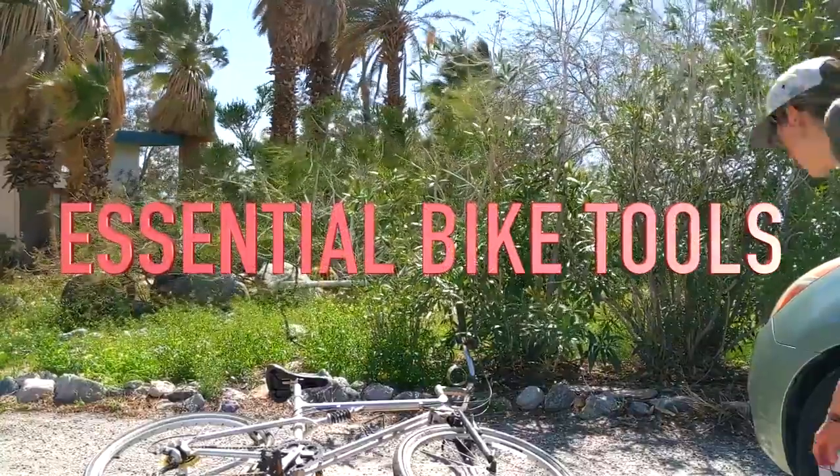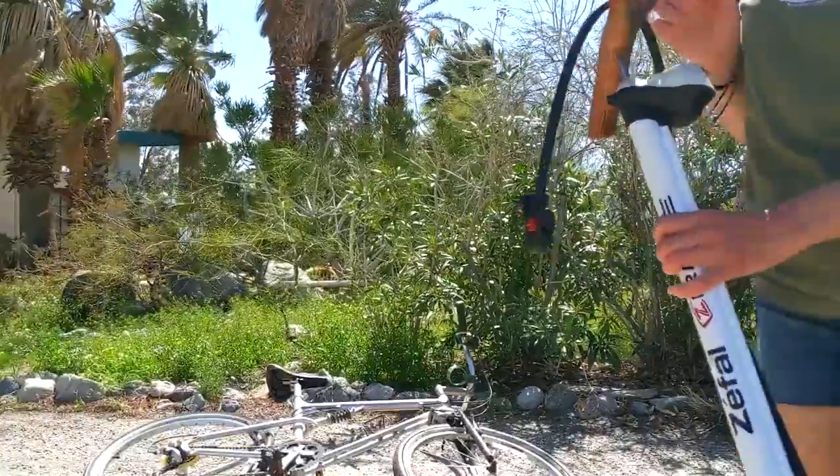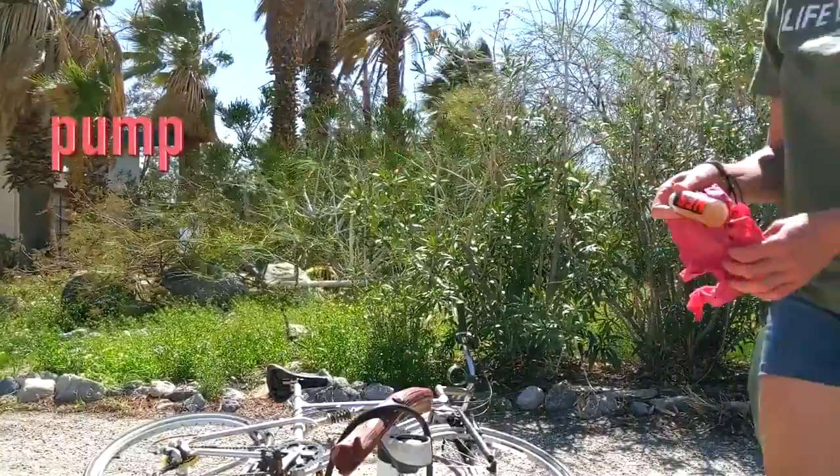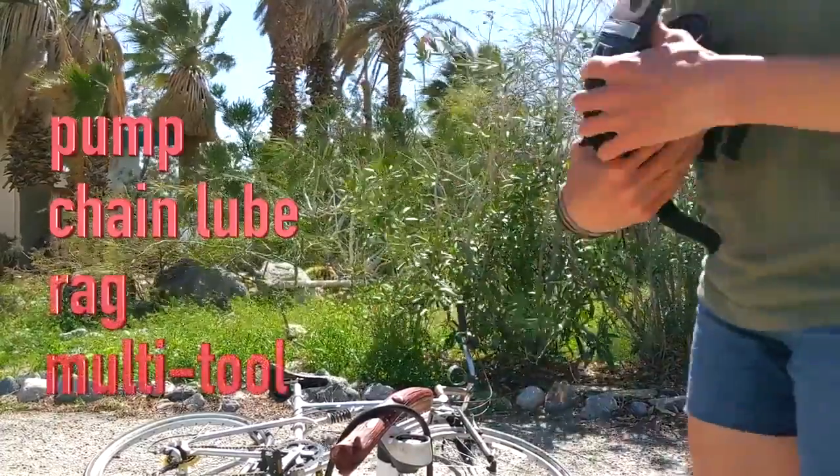Essential bike tools: you'll just need a few basic tools to get started — a pump, some chain lube, a rag, and maybe a multi-tool or an adjustable wrench.